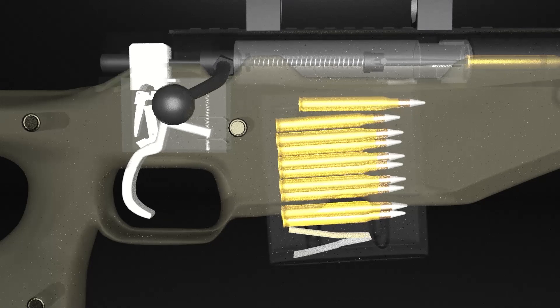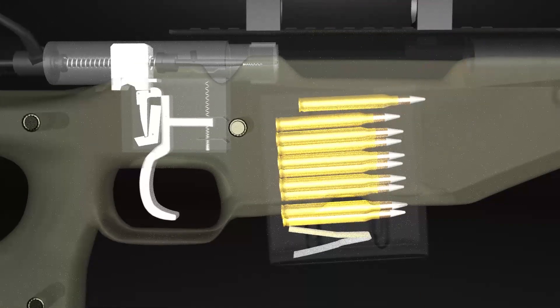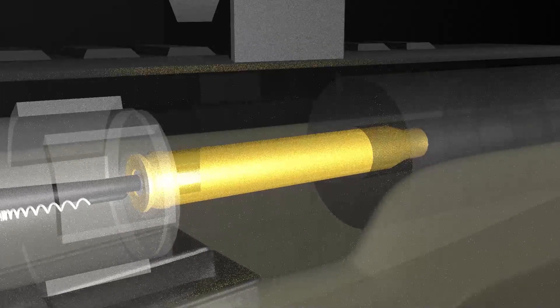Pressing the trigger releases the sear and the firing pin. After firing, the spent case must be extracted. The extractor is a spring-loaded claw that holds the base of the cartridge and pulls it back with the bolt, making the cartridge extracted but not ejected. The ejector is set on the bottom of the bolt, and it's also spring-loaded. It automatically reasserts, forcing the used cartridge out of the weapon.